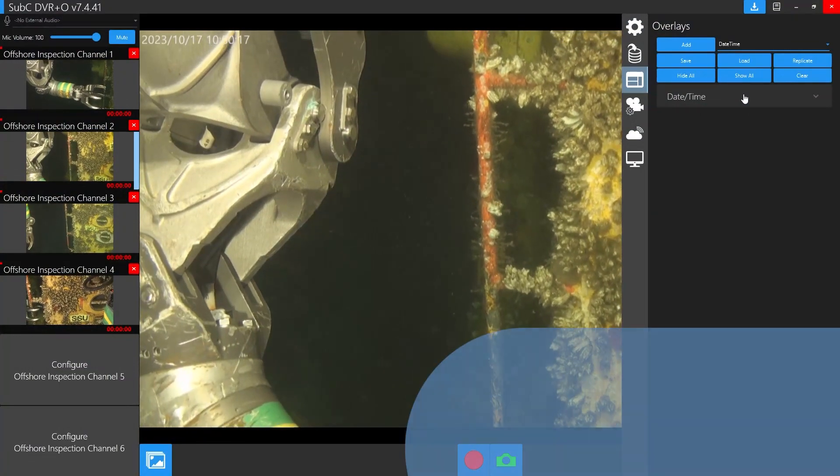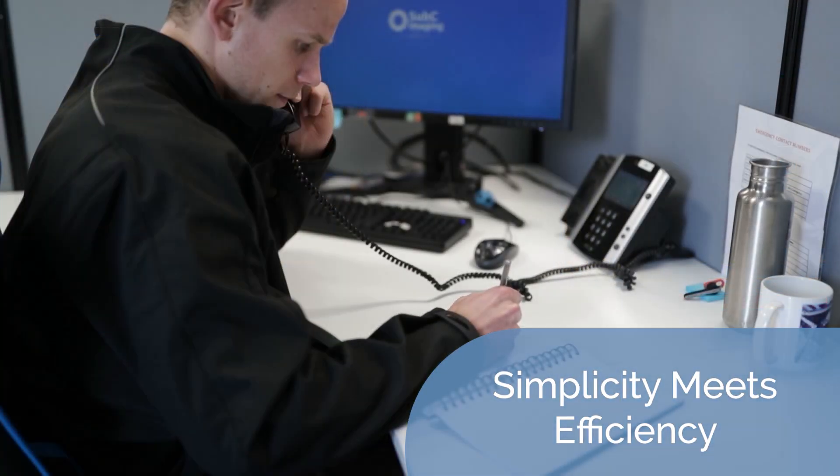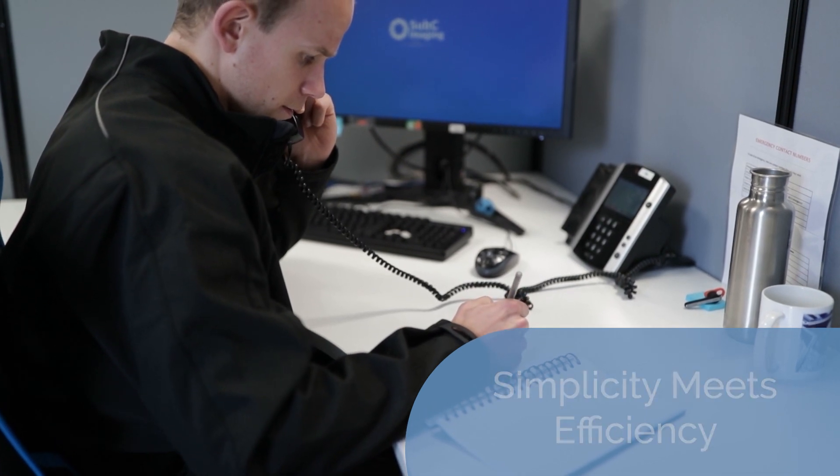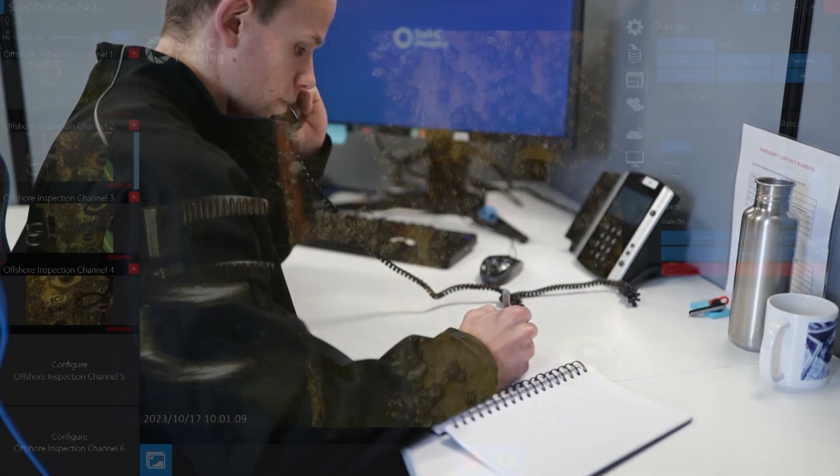This highly intuitive and easy-to-use system can be up and running in less than an hour, and you'll receive comprehensive training and customer support options so your team is well equipped to maximize your DVR's potential.